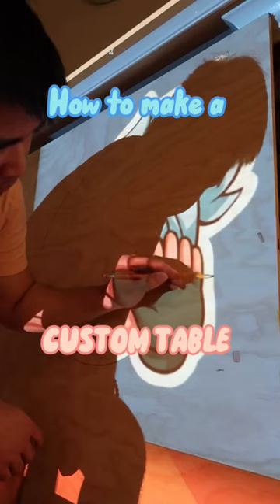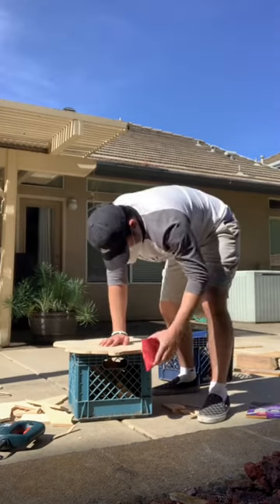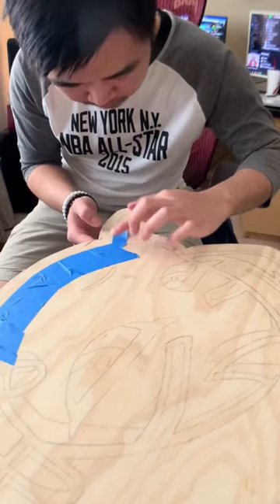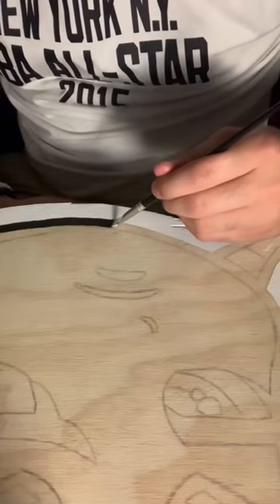I turned this Jet spray into a coffee table, and here's how. After tracing the design onto the wood, I sawed it out to the correct shape. I then added masking tape to get the straightest edges while painting.